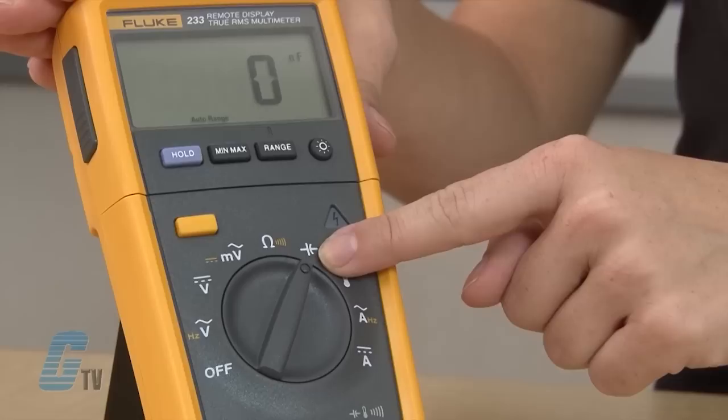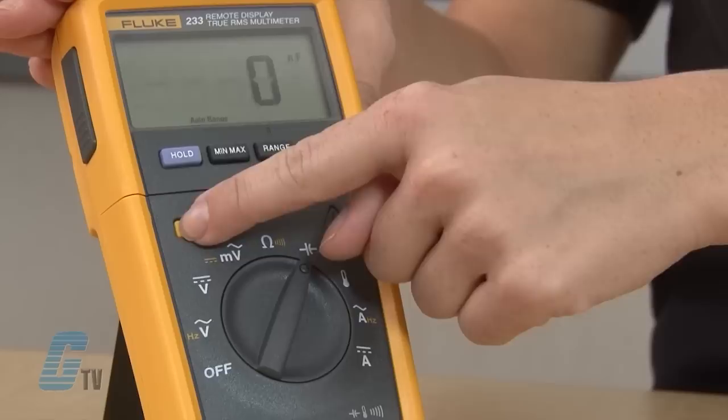On the Fluke 233 you will notice the white symbol here is for capacitance and not diode testing. Since the symbol is yellow, I will push the yellow button here to change the setting of the multimeter from capacitance to diode testing.